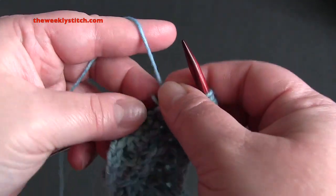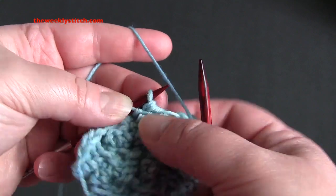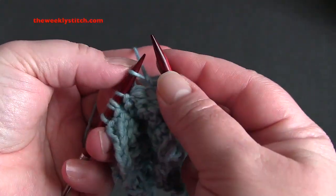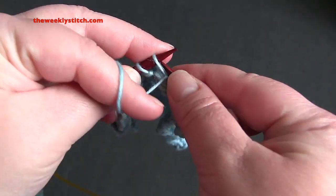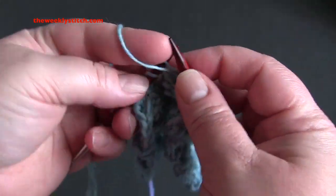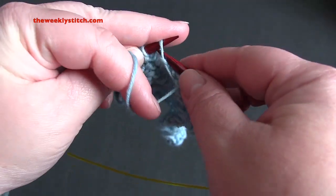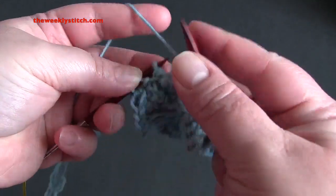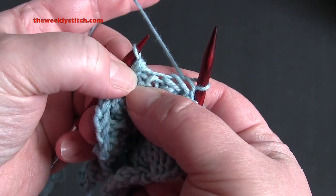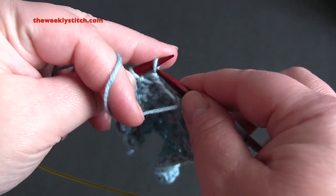Then you're going to repeat: purl one, and then into that same stitch work purl one, knit one, purl one, knit one, purl one. You can always tell which stitch you're going to be working multiple times into, because that is the one you passed all of your slipped stitches over — so it's obvious as you're working which stitch to work into multiple times.